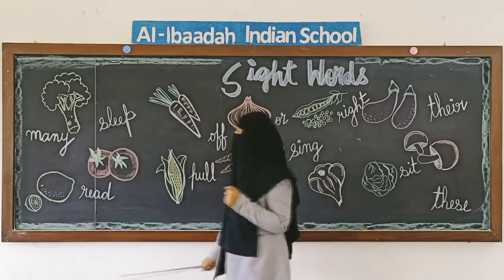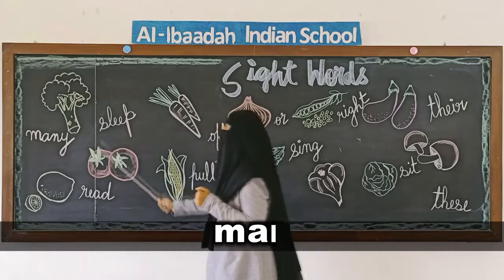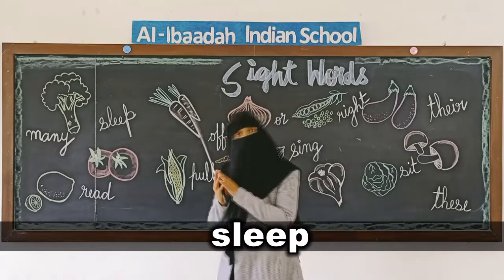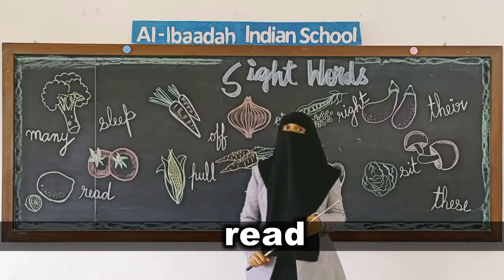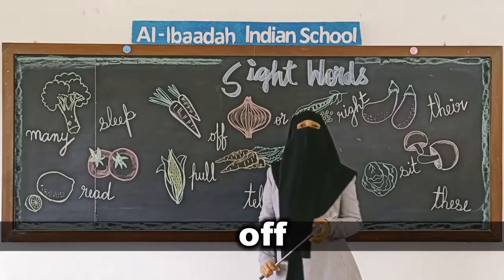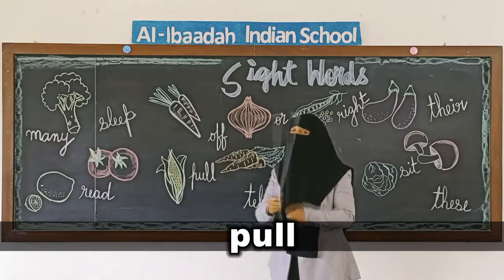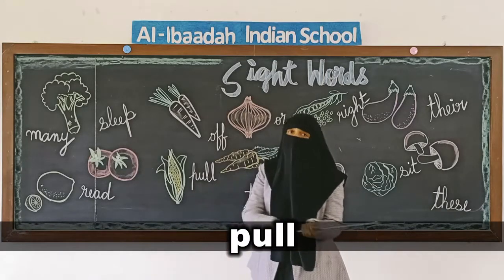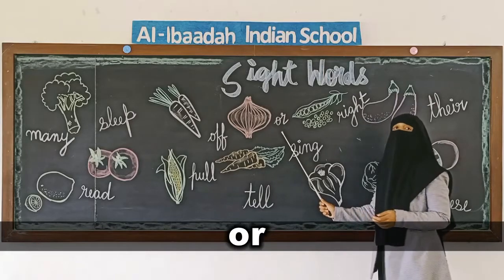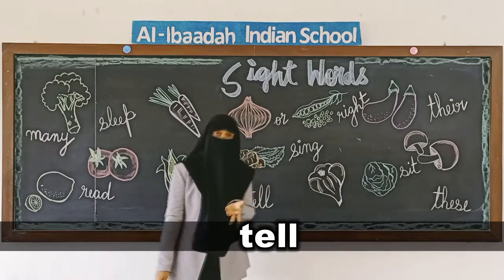We will start reading these sight words — repeat after me: M-A-N-Y, many. S-L-E-E-P, sleep. R-E-A-D, read. O-F-F, off — like 'switch off the light'. P-U-L-L, pull — like 'pull the rope' or 'pull the door'.